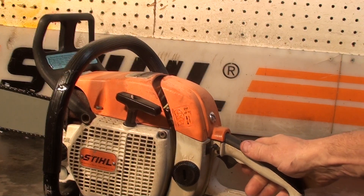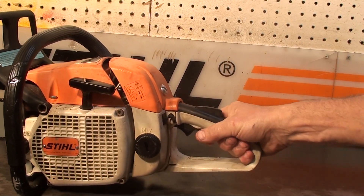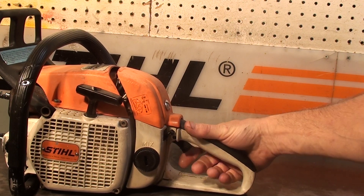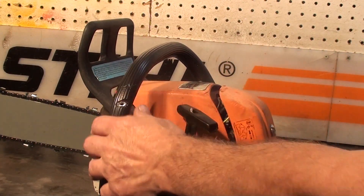It has a foot pad right here and a combination hand protector, which helps protect your hand in case of a chain throwing incident. You use the foot pad when starting this high compression motor — put it in place, grip the handlebar, and you can start the motor.